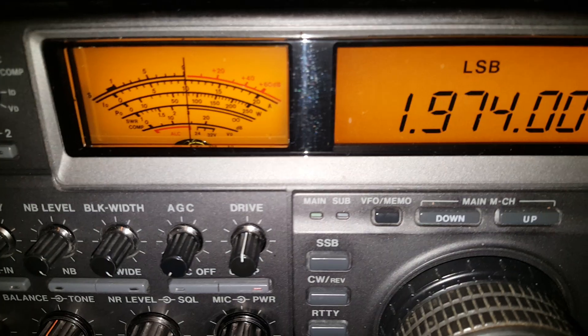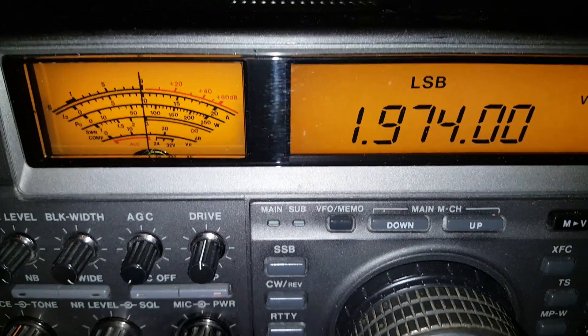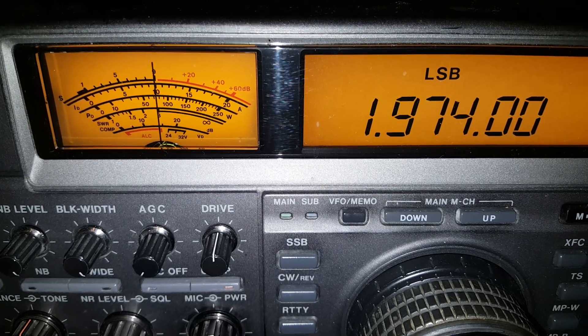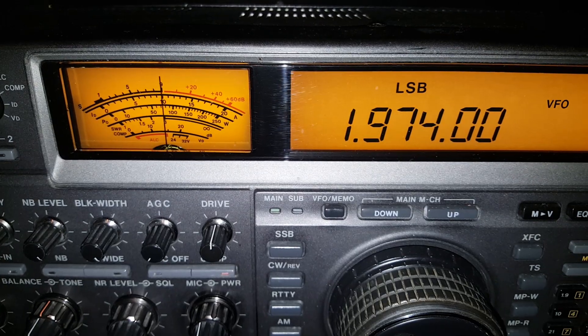Let's have a look at the radio. Here we are on 1974 kHz. You can see the sort of S9 reading on noise — let's listen to it. I'd have quite a lot of trouble hearing a weak mobile through there.